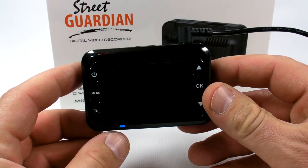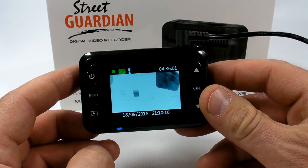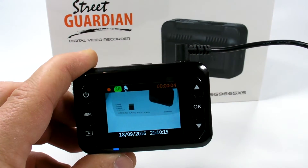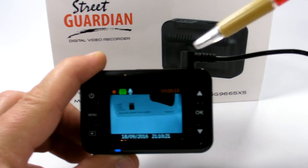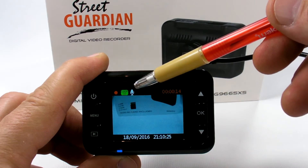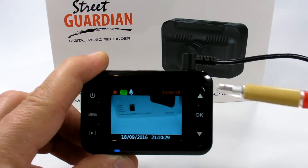Let's supply 12-volt power — it will take a few seconds to boot up. The LED shows that it's powered up, and you'll see the welcome Street Guardian logo. It starts recording automatically. On the LCD screen, the top left shows a blinking red recording status indicator, and next to it is the 1080p video resolution indicator.